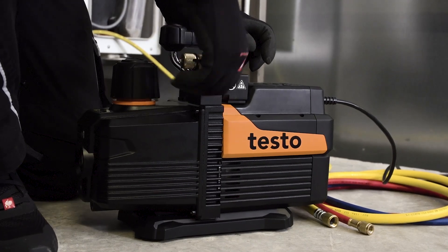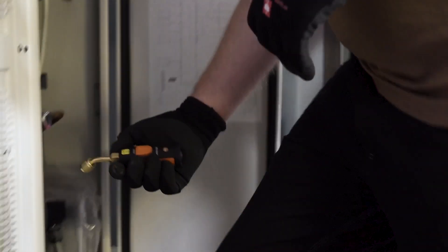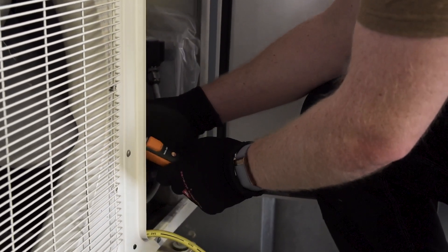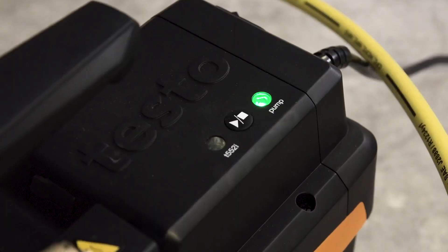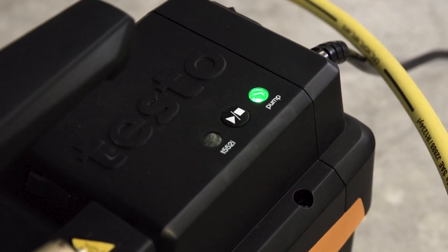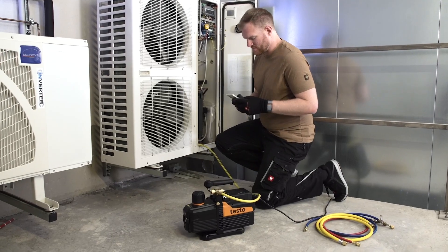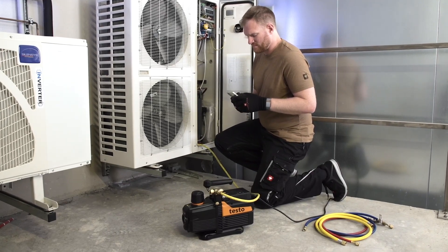The next step is to connect the vacuum hose. In order to obtain the most accurate pressure values possible, the testo 552i vacuum probe is attached directly to the refrigeration system. An automatic Bluetooth connection is established when the probe is switched on.